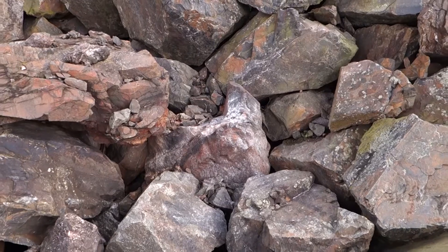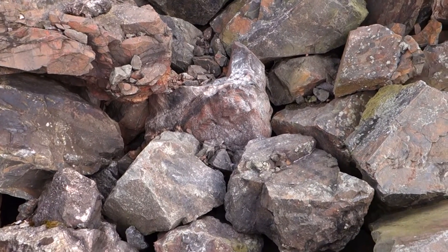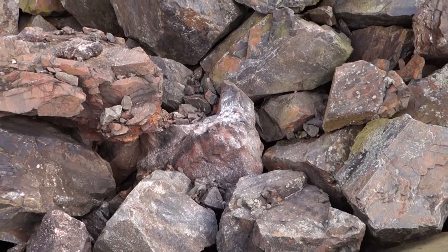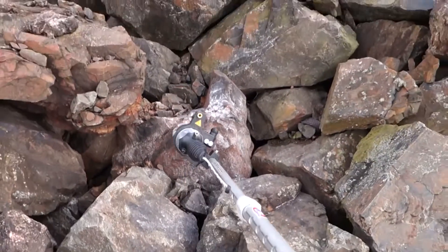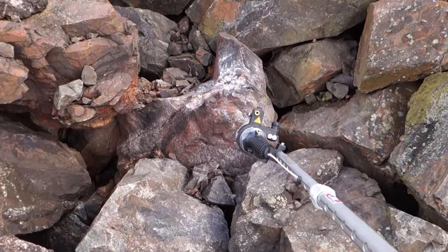I'm here at shaft 15 and yesterday I found this little bugger, but it starts to rain and I have no chisel with me. Let's see if we can break this thing up.